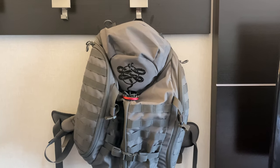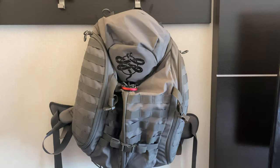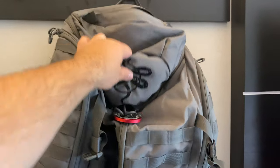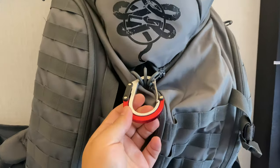I wanted to do a video just showing this bag and this setup. I've actually really, really enjoyed this bag. This is the third time I've used it on any kind of trip. This is from Crate Club — you guys probably remember the bag. But more specifically, I want to talk about the Hero Clip.